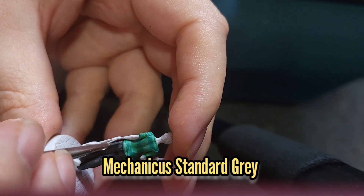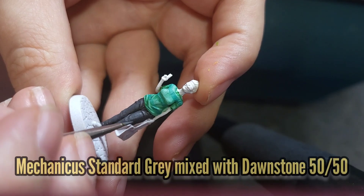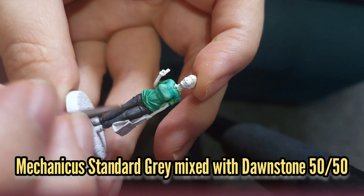For Blind Owl's trousers I'm going to use some Mechanicus Standard Grey for the first highlight, followed by a 50-50 mix of Mechanicus Standard Grey and Dawnstone.